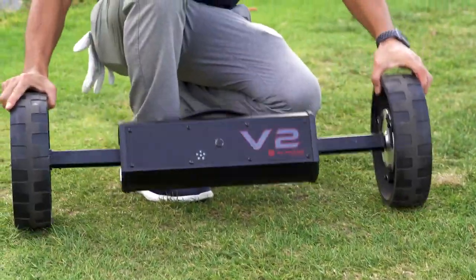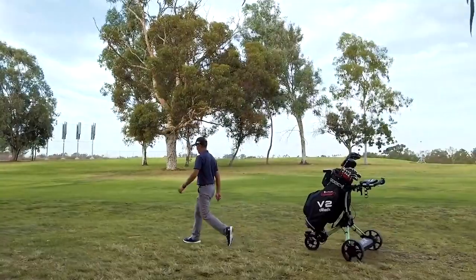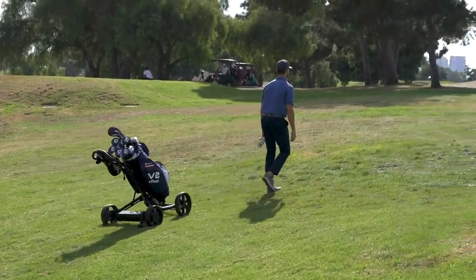Simply extend, clip, and let it roll. eWheels fits onto any standard push cart, turning it into an electric smart caddy in an instant.